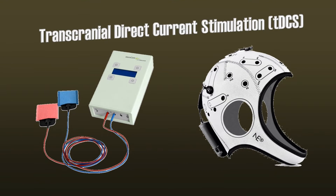In neuroscience, a method called Transcranial Direct Current Stimulation, or TDCS, is used. This method applies small electrical currents to the head, with the goal of activating the brain below the area that is stimulated.